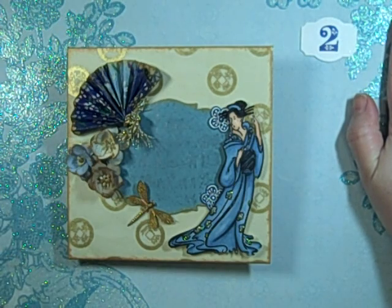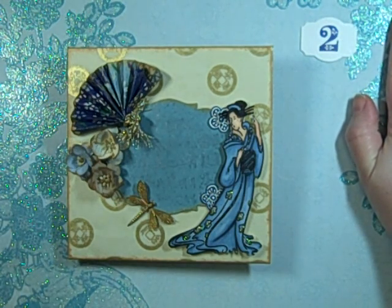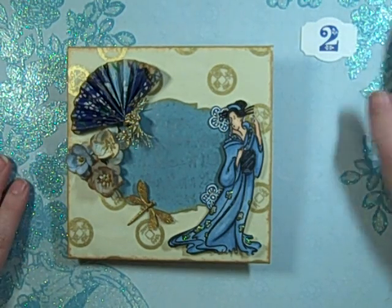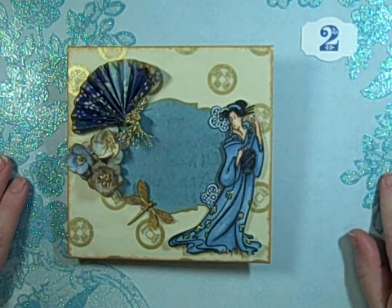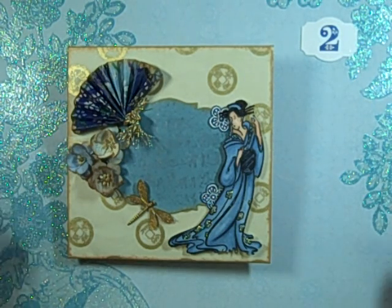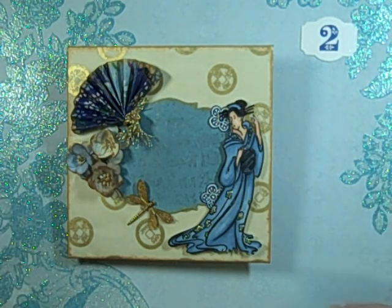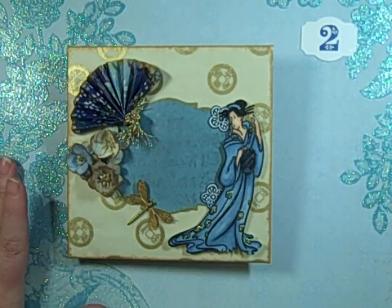I went to Joanne's yesterday, did a little more shopping — it wasn't terrible, but there was some more shopping — and I picked up the Be Mine paper stack from DCWV for $10, with my gift card that Char had given me for Christmas, so that was really nice to get something Valentine's-y.